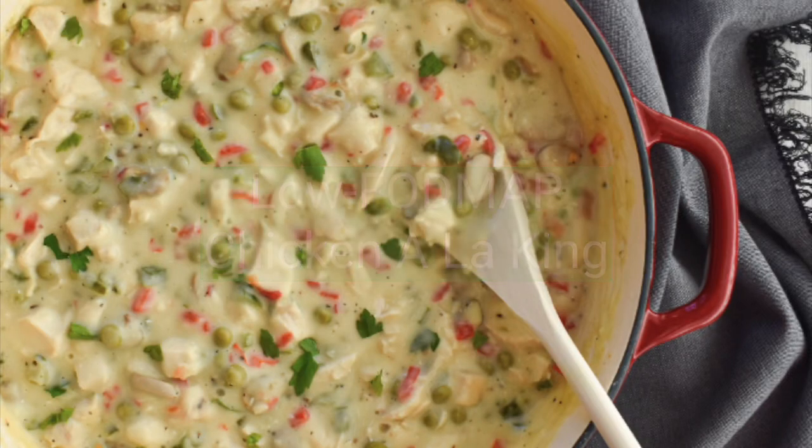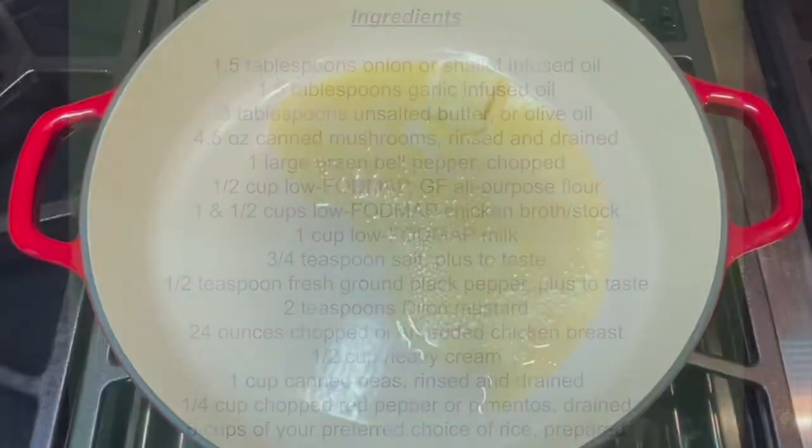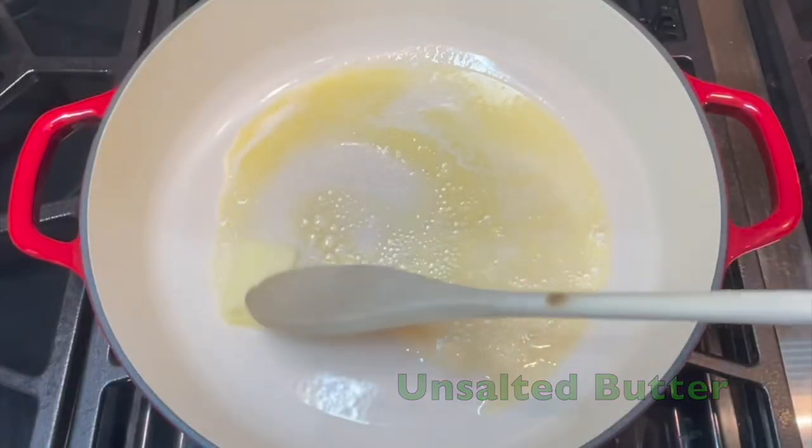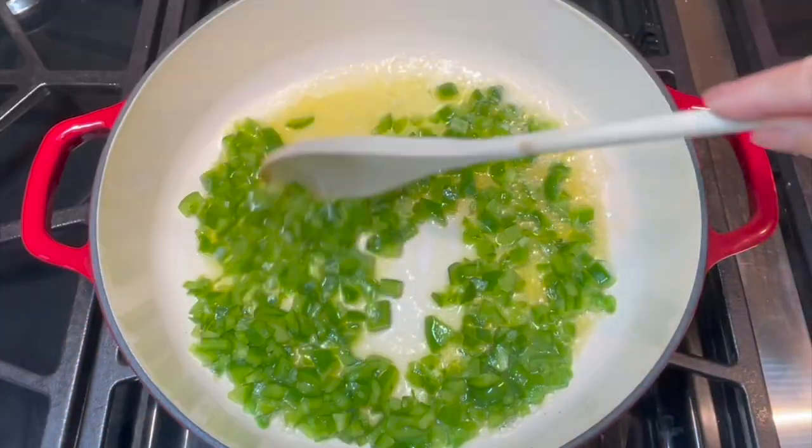Low FODMAP chicken a la king is going to be your new 30 minute favorite meal. In a Dutch oven, melt your butter then add your infused oils. Stir in your chopped green pepper and allow it to soften.